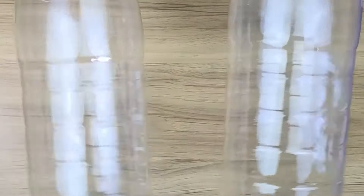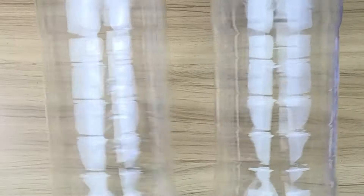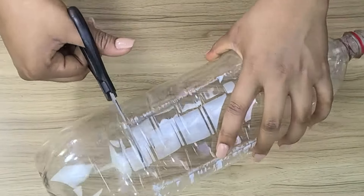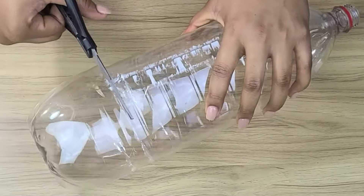Old plastic bottles are worth gold and only few knows this. This is a super simple hack and I guarantee you that after watching this you will never toss old plastic bottles out. First, grab a couple of plastic soda bottles.